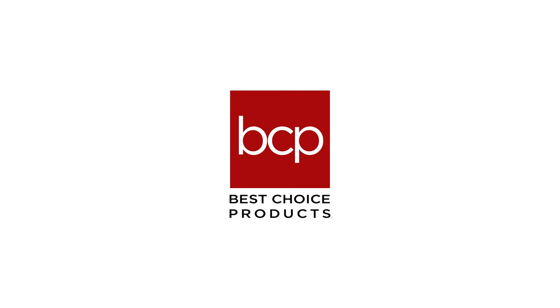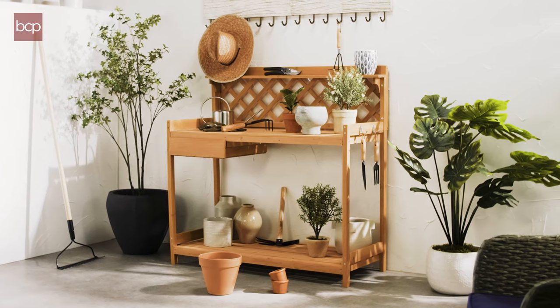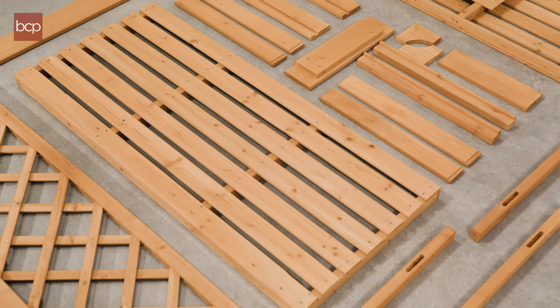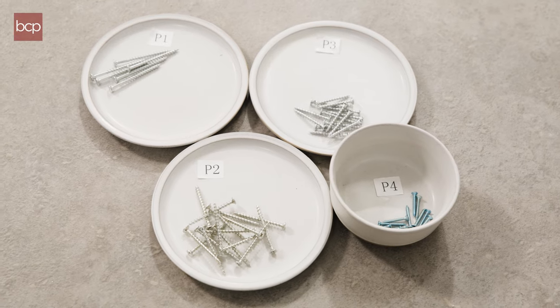Get ready to plant and pot with our outdoor wooden garden bench. In this video, we'll go over the quick and easy steps to have this bench ready for your garden. To ensure a smooth build, please make sure you have your tools and hardware ready to use.